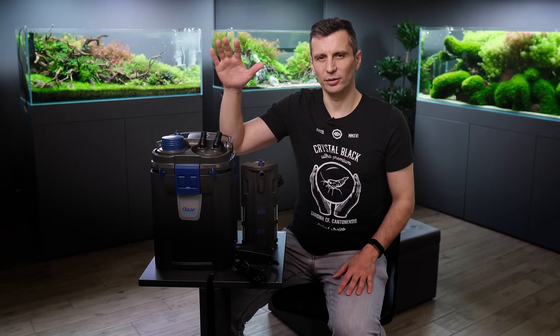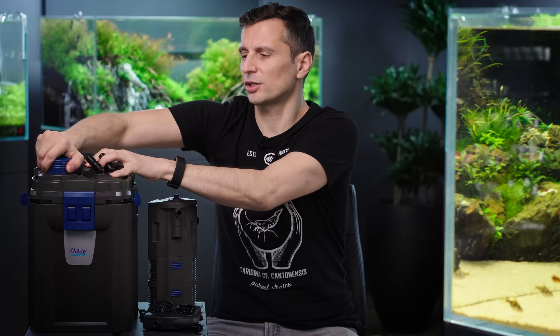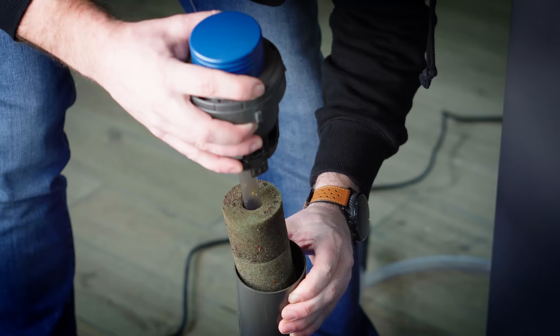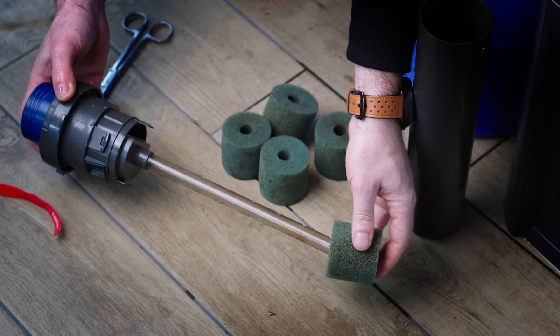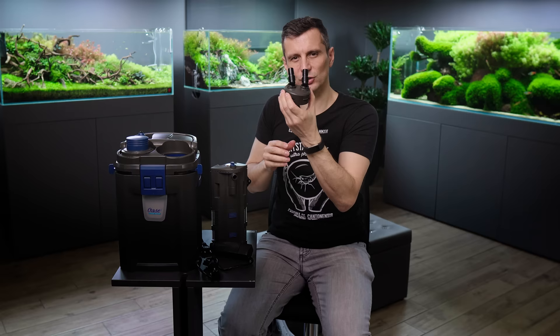External filters are much better because the canister volume is much bigger. You can have a lot of filter media in it. My recommendation is to buy the best quality and the biggest filter you can for your tank. If you open the taps here, both in unlock position, you can take out the pre-filtration chamber. This is a very good idea from OASE. And you have all the sponges in here which you can clean without taking the filter out to the bathroom.